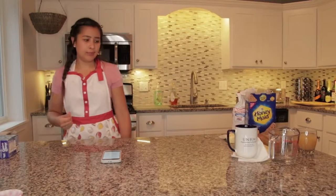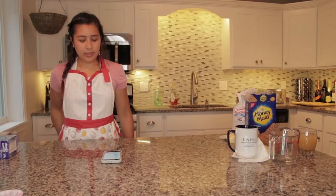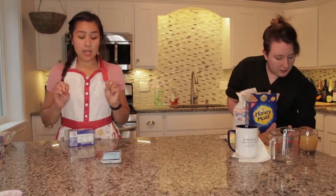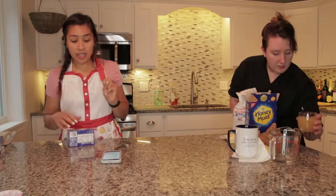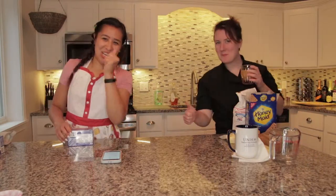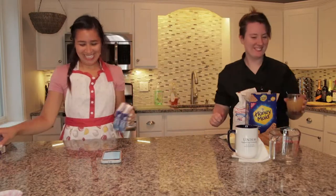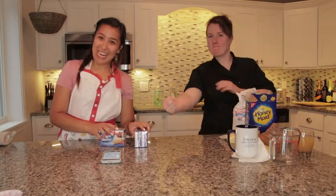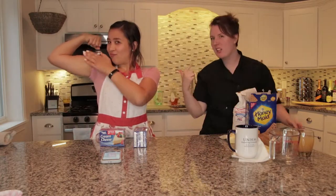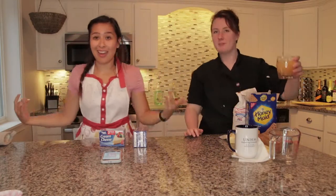So now we need cheesecake filling, so we'll beat cream cheese in a stand mixer. We don't have that — didn't bring it. So we're going to have to do it by hand. Rosie the Riveter here — we've been working out!